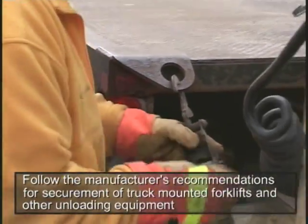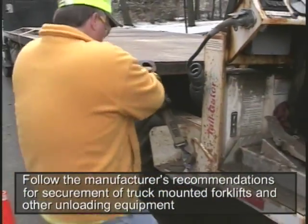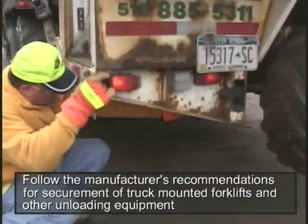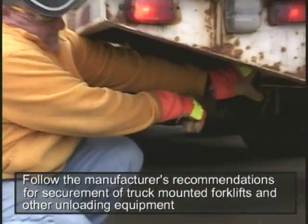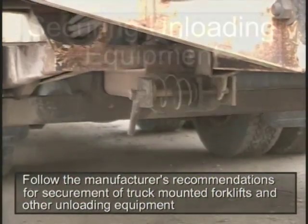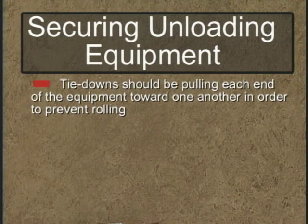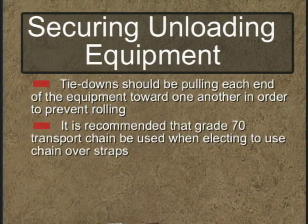Forklifts, hand trucks, and other pieces of mechanical or manual equipment need to be secured in place by four tie-downs — two in the front and two in the rear. Additionally, these tie-downs should be pulling each end of the equipment toward each other in order to prevent rolling. And if you're using chains instead of straps, it's recommended that you use a grade 70 transport chain.